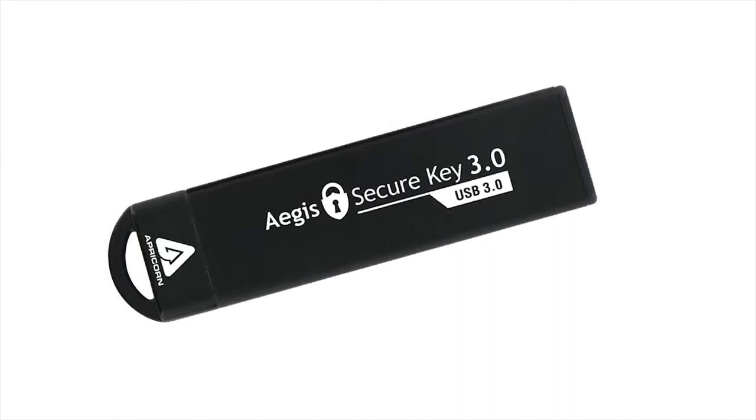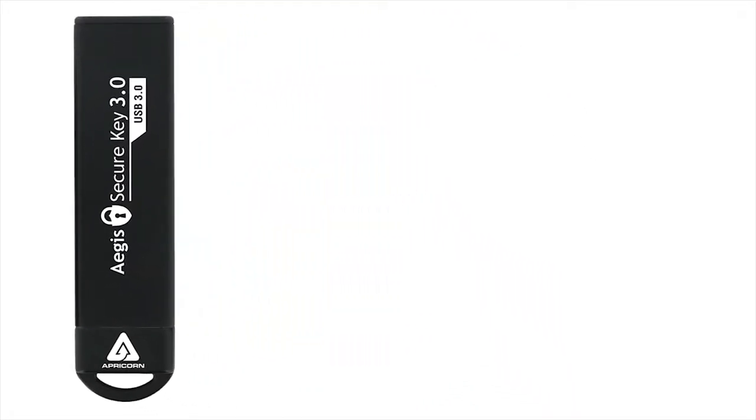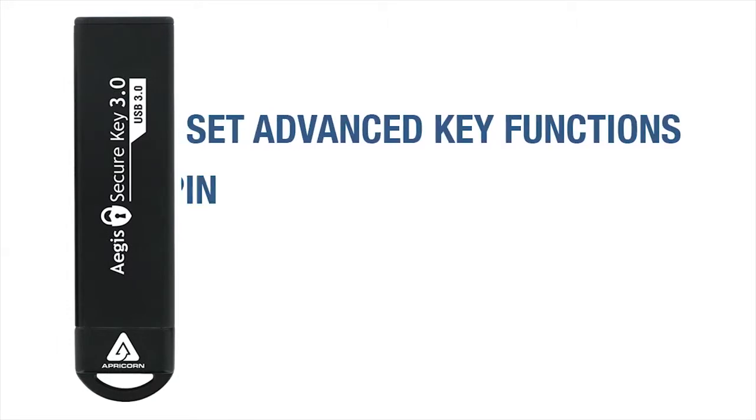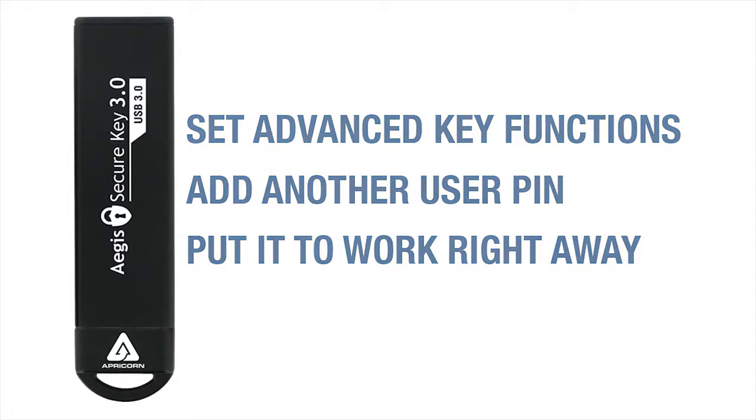Before you can do anything on the SecureKey 3.0, you first have to establish an Admin PIN. Once that's set, you can then program key functions, add a second user PIN, or you can skip all of that and put this drive right to work using the Admin PIN as your sole access.